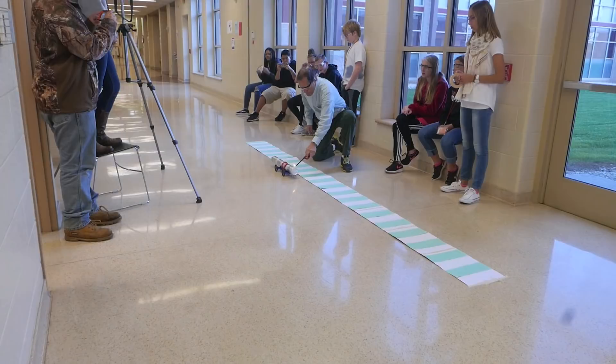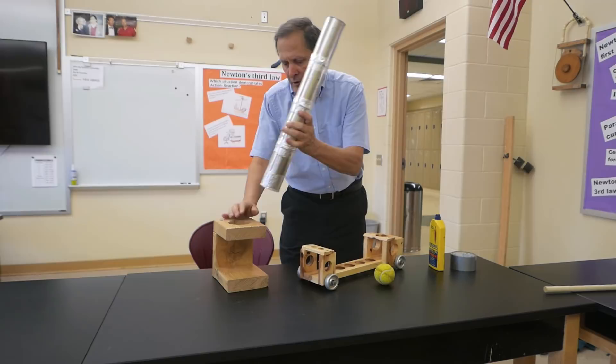Now we can also fire it in the vertical position. I have this stand here that's going to hold the barrel straight up and down.